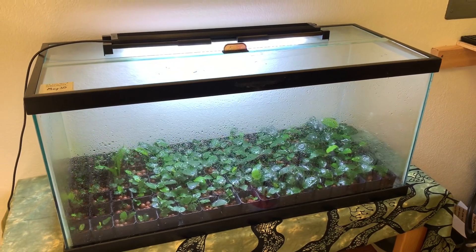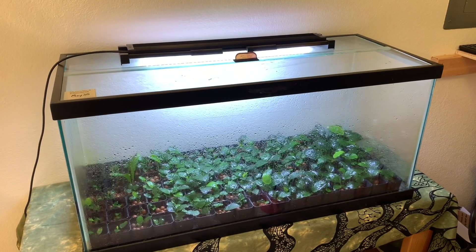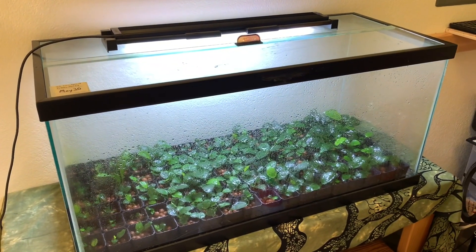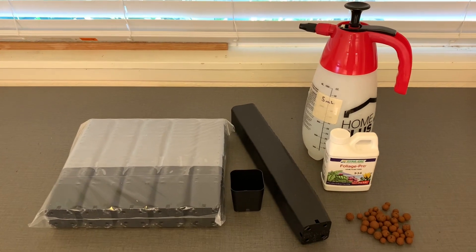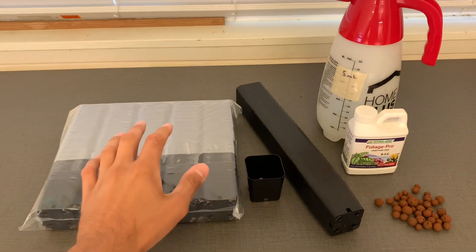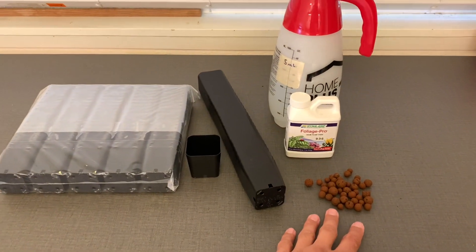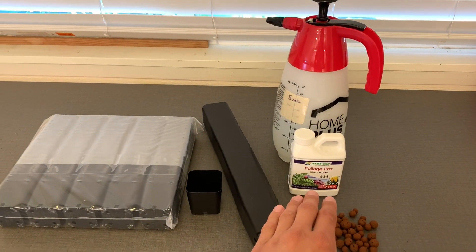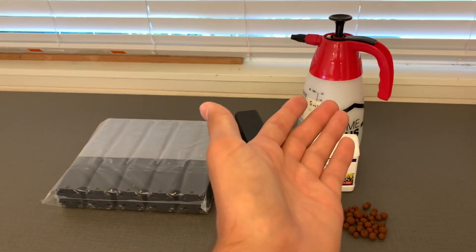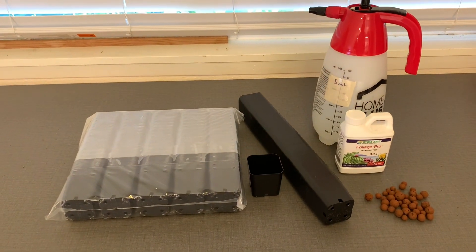So what are you going to need for a setup like this? You're first going to need a tank with a lid to keep in all the humidity, and you're also going to need a light. Beyond that, you'll need some plant pots, hydroponic substrate — I prefer to use hydroton — and fertilizer. I use Foliage Pro by Dyna-Gro; this stuff has been excellent.